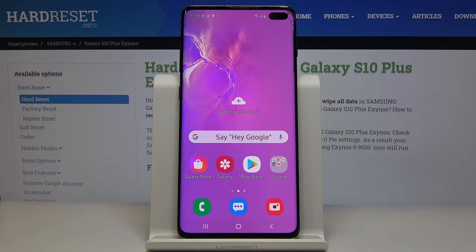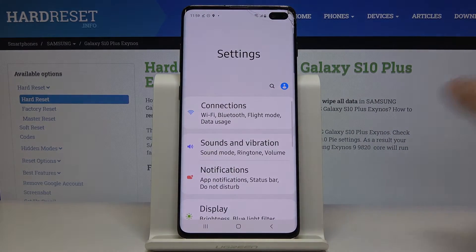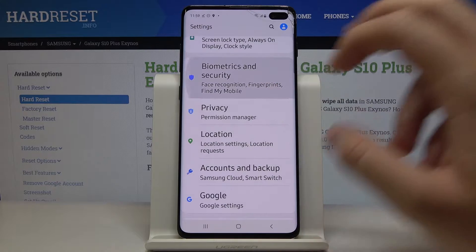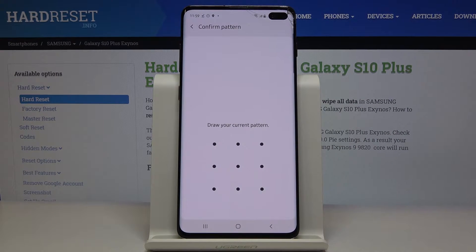Welcome. If you want to use face unlock on your Samsung Galaxy S10 Plus, let's go to the settings. We have to scroll down and tap on Biometrics and Security, then click on Face Recognition to register our face.